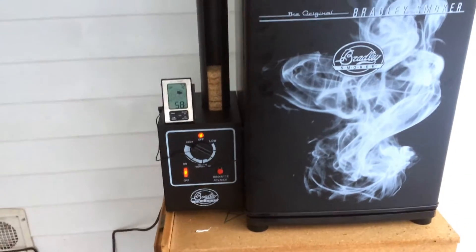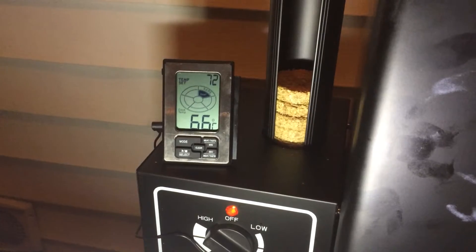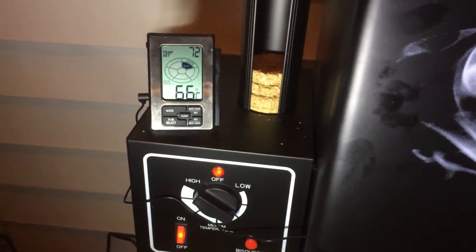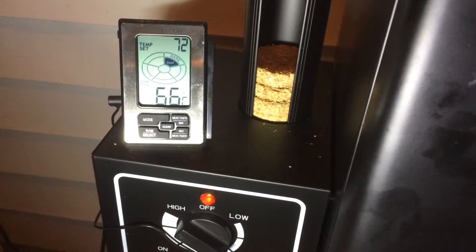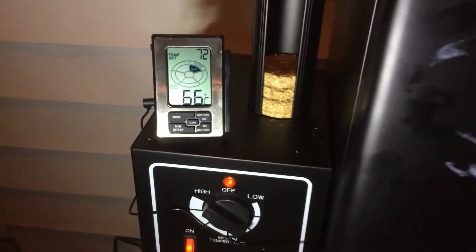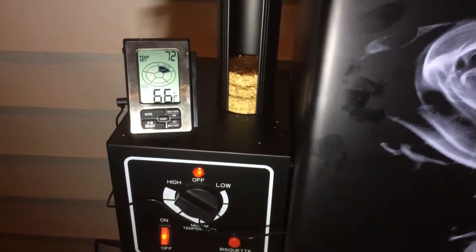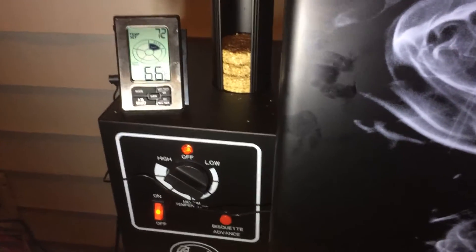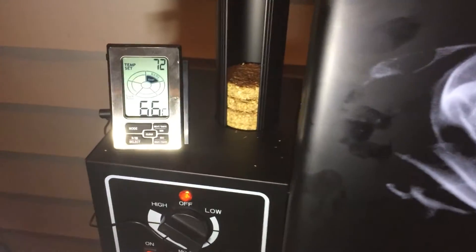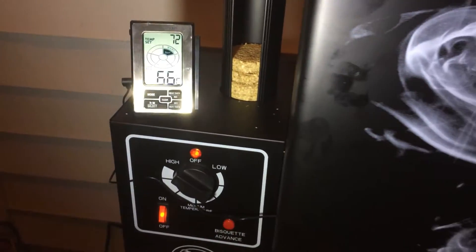After four hours, it's got 66 degrees inside the sausage and we're trying to achieve 72. The reason why it's taking a little bit longer — probably half an hour longer — is because it's wintertime and it's cold outside. That's my explanation. When you make sausage, you have to achieve 72 degrees inside.